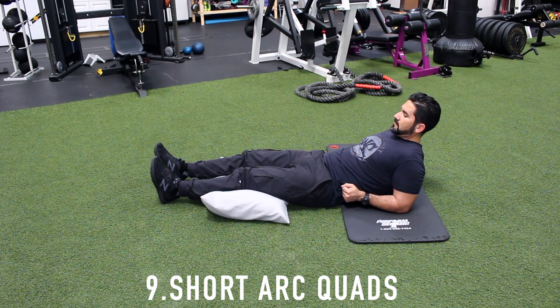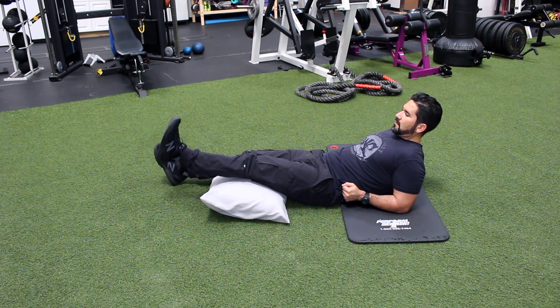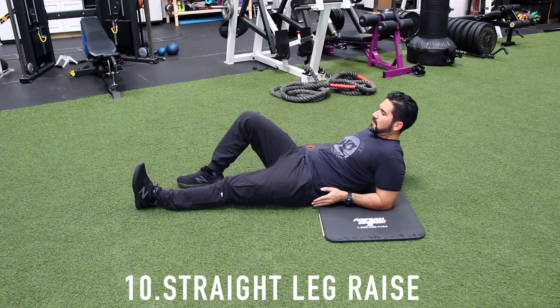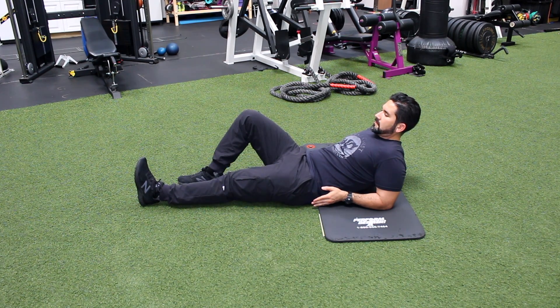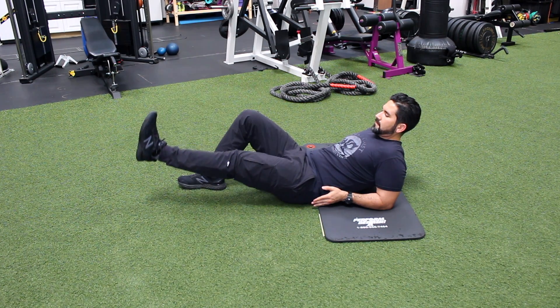Number nine, short arc quads. Put a pillow or a firm towel roll under your knee. Lift foot up until leg is straight. Lower slowly, repeat. Number ten, straight leg raise. Bend opposite leg up and plant your foot. Tighten quadricep muscles so affected leg is as straight as possible, and lift to height of other knee. Hold, lower slowly, repeat.